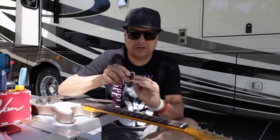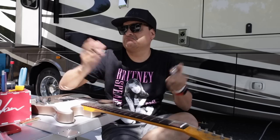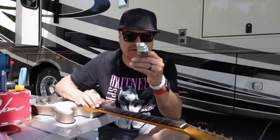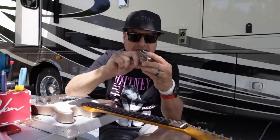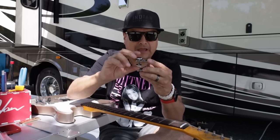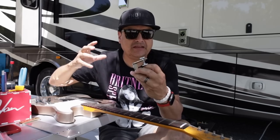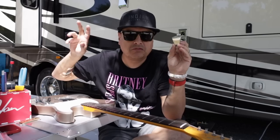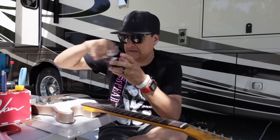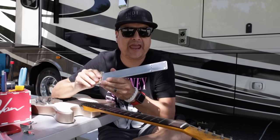So here we have the Fender Fat Finger. This is a little clampy thing that goes on the back of the peg head right here. We'll demonstrate it in a minute and try it out. The idea behind this is to give the peg head more mass, and then that would supposedly give you more sustain. It just screws on there. And then the other device we have is the Backbone Resonance Enhancer.